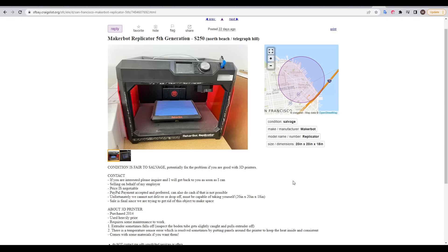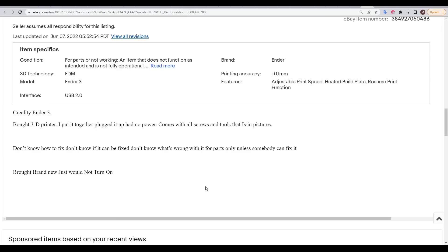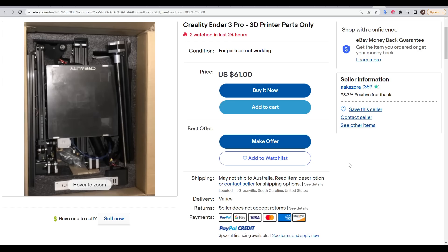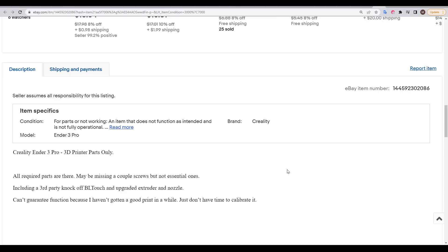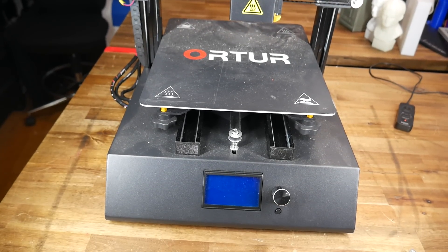Some of these 3D printers might end up on sale. In this example, the seller knows there's a problem and states that an experienced buyer might be able to fix it without issue. Other times cheap 3D printers are for sale and the user doesn't necessarily know why it's not working — this one just wouldn't turn on despite being brand new, and this one is partially disassembled in a box, potentially working but with no guarantees. So just how much of a gamble are these machines?